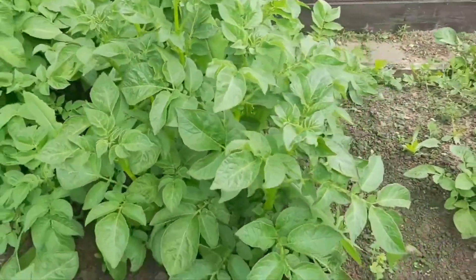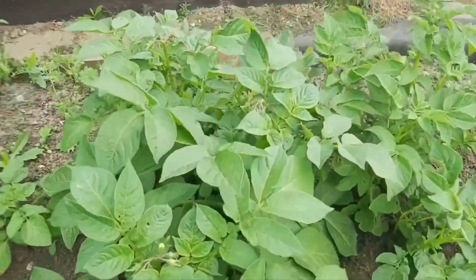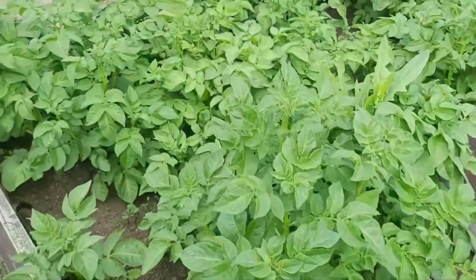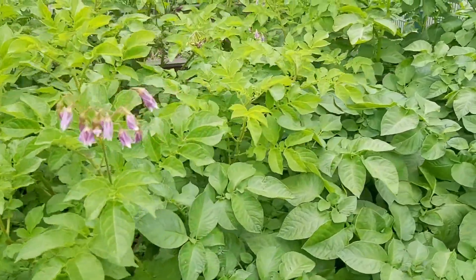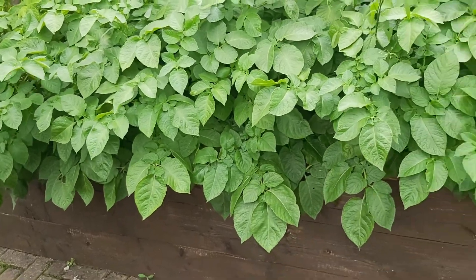Look at this bunch of potatoes — they are very healthy. They are growing very fast and are near to harvest.